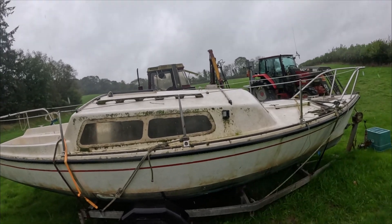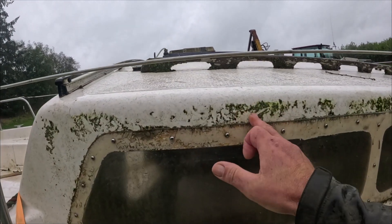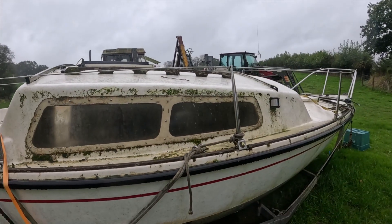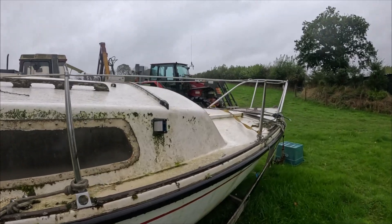During the period she was off the river we had the pandemic, and I lost a little bit of heart in wanting to get her fixed up. But I've sort of got my mojo back for her and I want to do her up. I'll run through a few of the things that need doing. First up, outside, she obviously needs a darn good clean — she's got plenty of moss and algae growing on her.